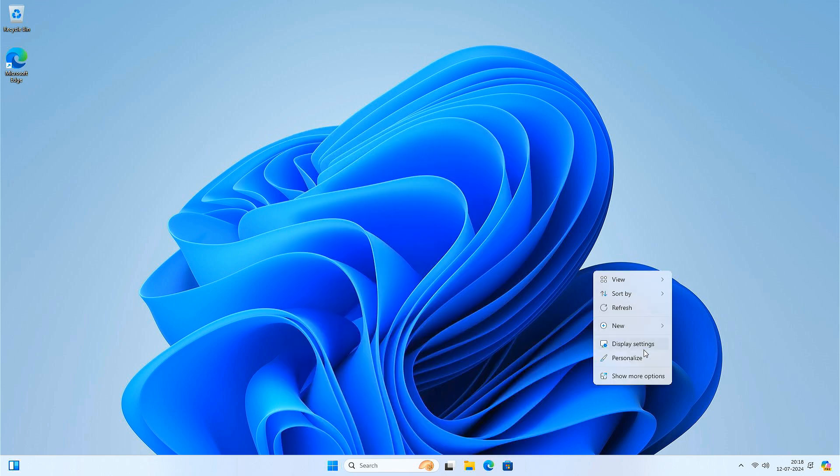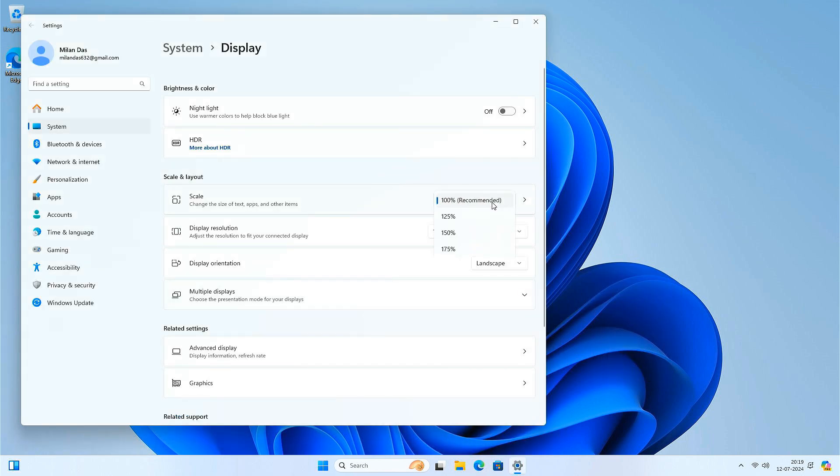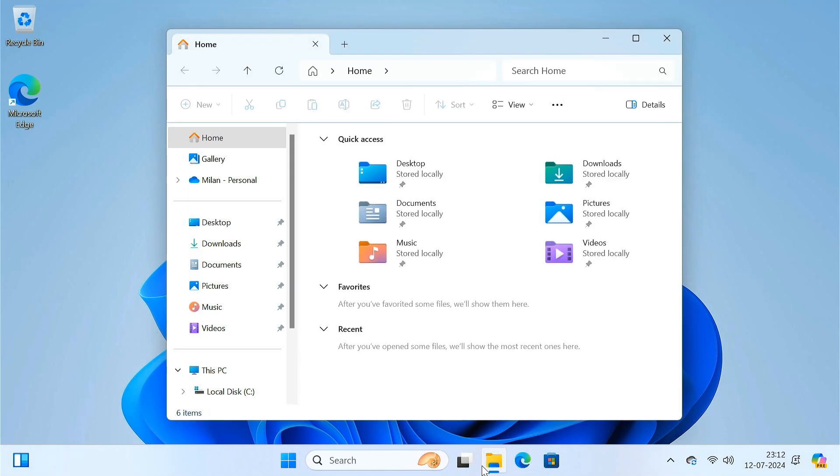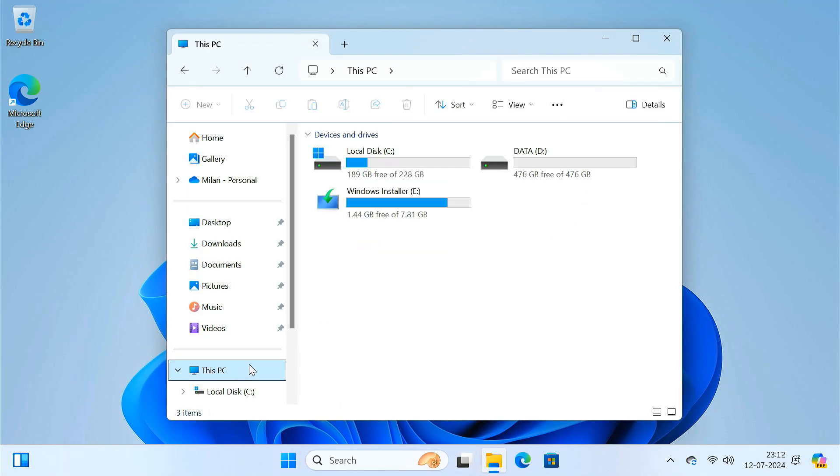The new Windows 11 is now up and running. You can keep this Windows 11 installer partition as it can be useful for future installations or troubleshooting.